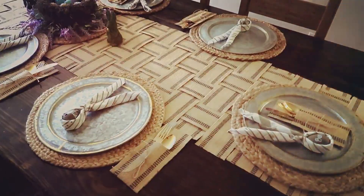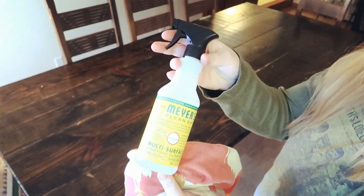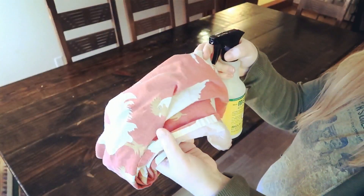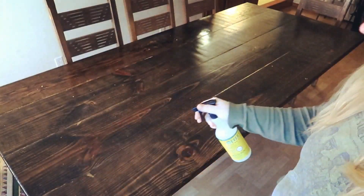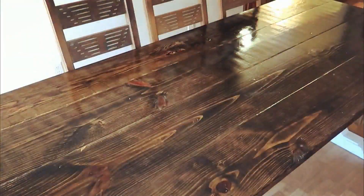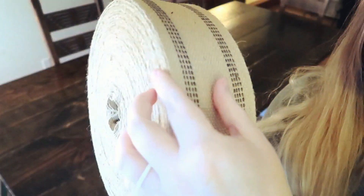First, I'm going to use this Mrs. Meyers cleaning spray and just a normal cloth. I'm going to spray down the table and just wipe it down, make sure it's nice and clean. Don't you guys wish you could clean this fast? I do.